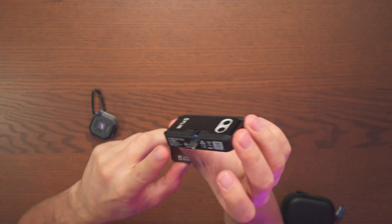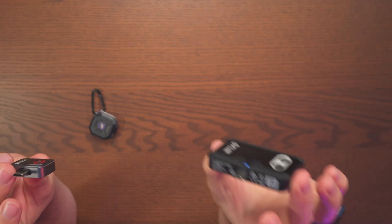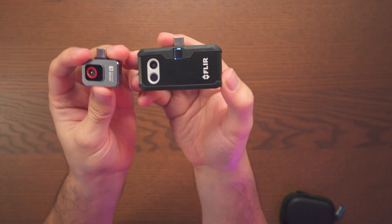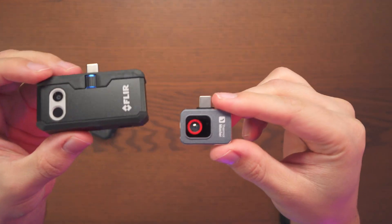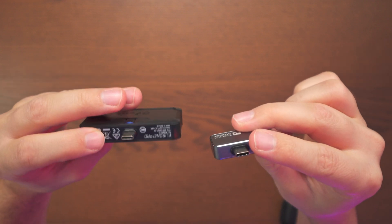One other thing I want to do is go ahead and compare the Thermomaster with the Flare One Pro. Definitely the size difference is notable — you can fit quite a few of these side by side. Here's a quick look at how they compare in size.